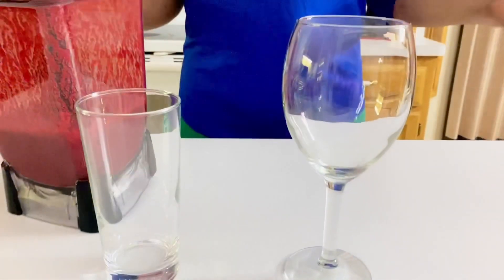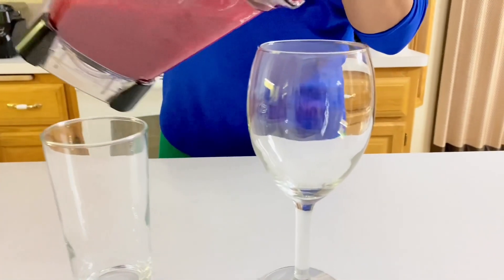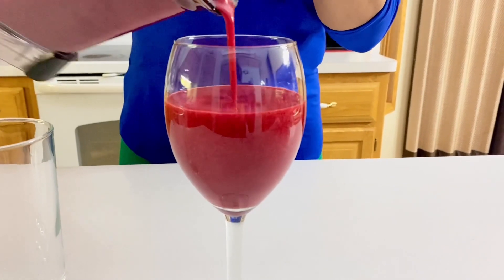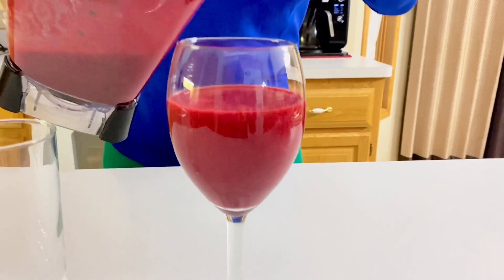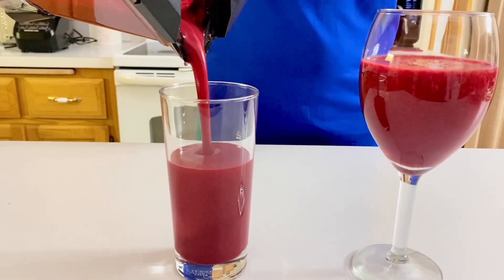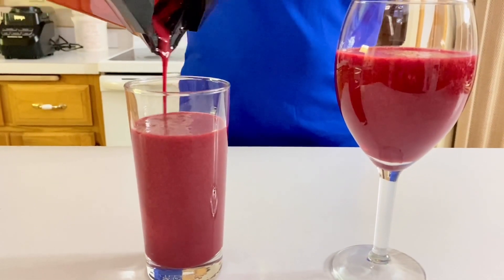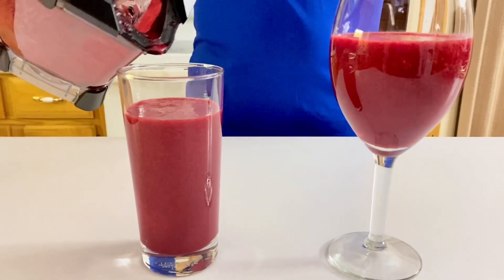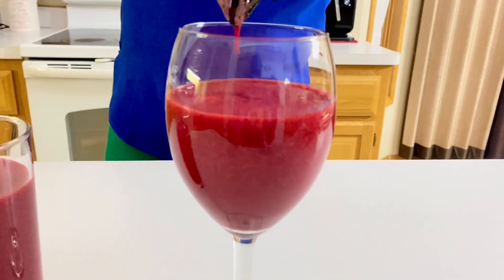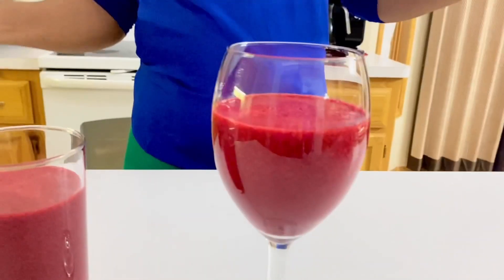Our smoothie is ready. Beetroot with banana and honey is one powerful smoothie that can help improve your health. If you're struggling with fatigue or you're fighting anemia, I would advise you drink this one glass every morning. And for glowing skin and also improved eyesight, I would advise you take beetroot with banana and honey every day. Research shows that beetroot can help prevent cancer, so there is nothing to lose here — it's a win-win situation.